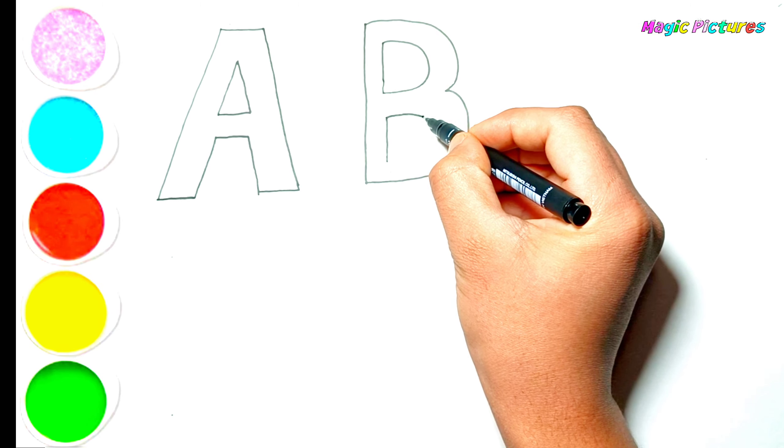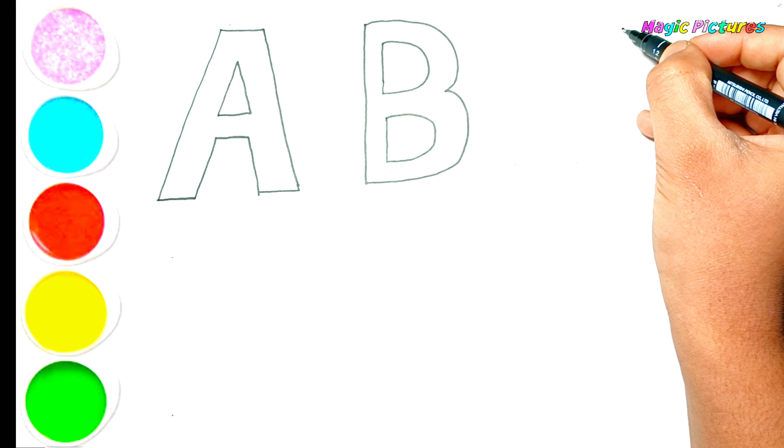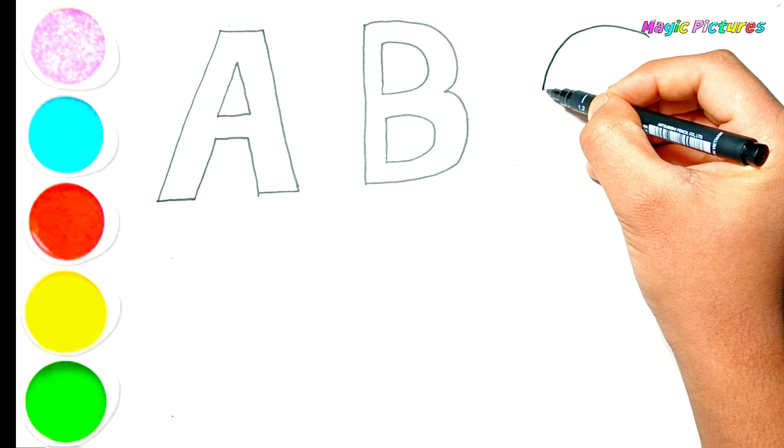J, K, L, M, N, O, P, Q, R, S, C. And I'm drawing the letter C for the cherry.